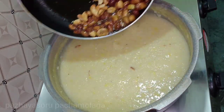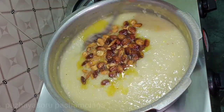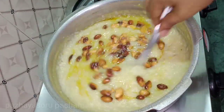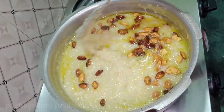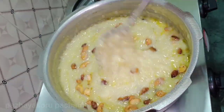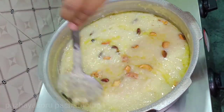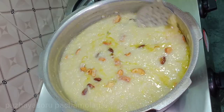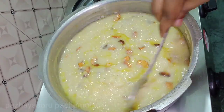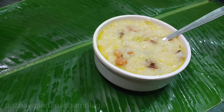Now I am cooking it. You can add a bowl to this table. Now the pot is very dry. It is ready for 15 minutes.